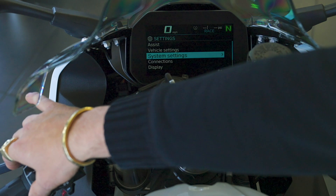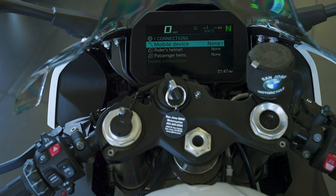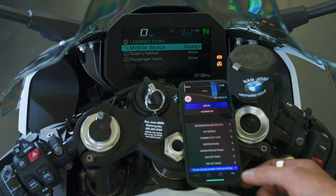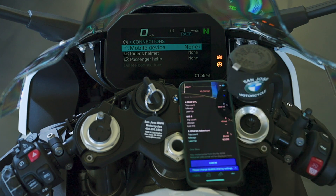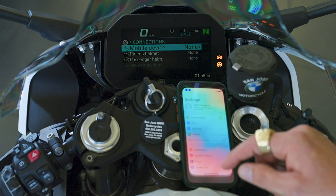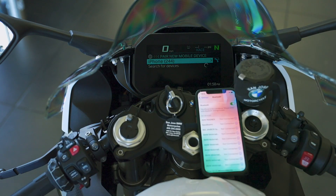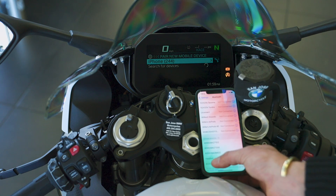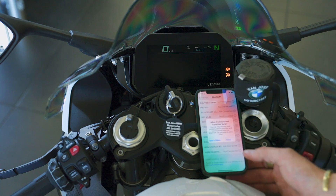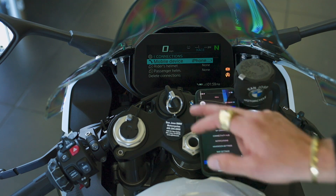System settings is where you change date, time, and language. Under Connections, this is where you pair your mobile phone — a one-time thing. This is what the BMW Connected app home screen looks like. Go to My Garage, tap the plus to add a new bike, jump to Settings and Bluetooth, then select adding a new mobile device and choose the ICE 6.5-inch. It brings up the pairing prompt — confirm, and the bike is now paired. Allow it to use your contacts so that when someone calls, it displays their name on the dash.